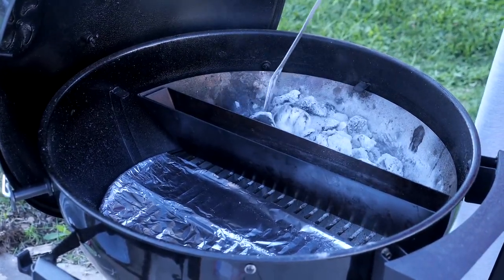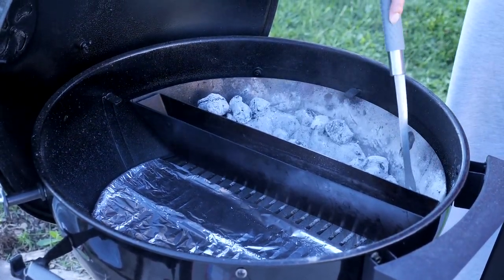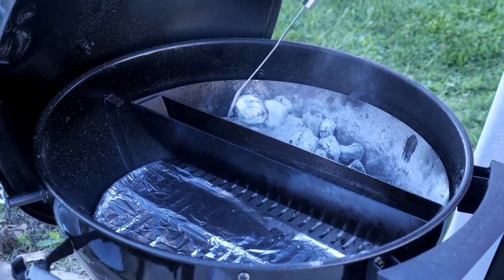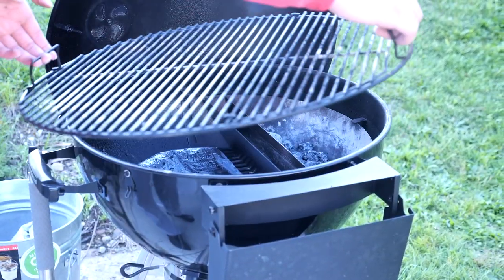Next thing I'm going to do is move around some of these coals. Because like I said, I cooked a couple of days ago, and I didn't want to do this before I cleaned out the ash catcher, because it might have been full and I didn't want the ash to overflow.